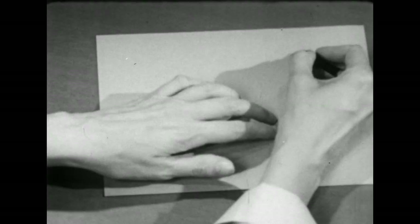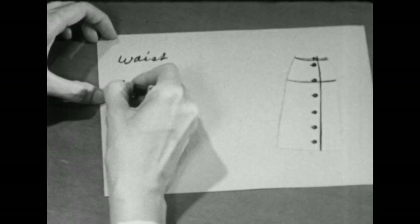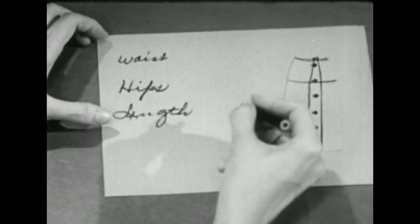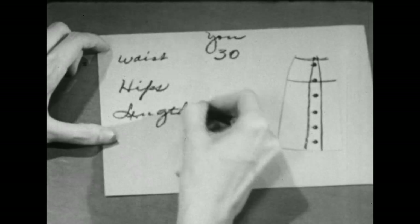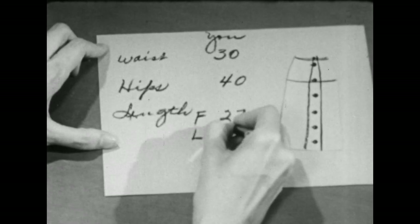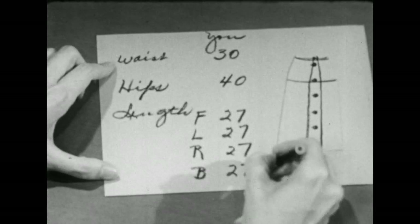You remember we took these measurements: waist, hips, and length. Let's suppose that your waist measures 30 inches and your hips 40 inches, and the front length 27, the left side 27, the right side also 27, and the back 27 and a half — so we'll have a problem to work with.